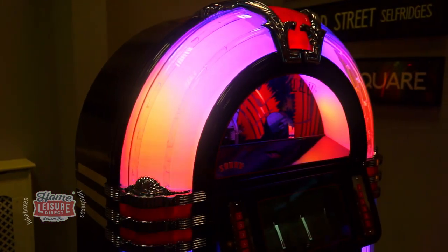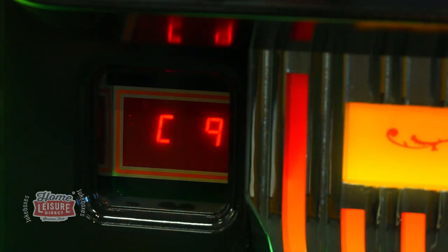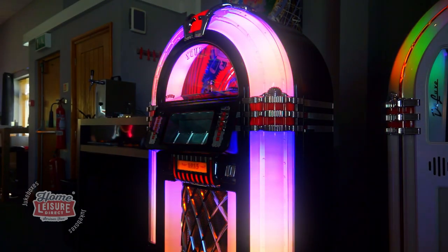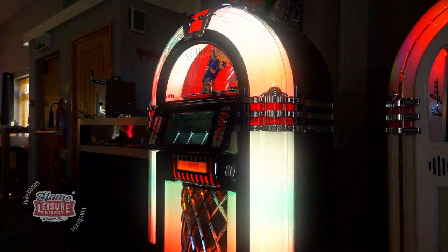The 1015 Slimline can also include an incredible lighting option called the Diamond Pack. Selecting this option gives you a greater degree of control over the lighting settings to make the 1015's lighting as subtle or as exciting as you wish. For instance, you may wish to select the antique setting for a more classic appearance, or you may wish to cycle between two different colours.